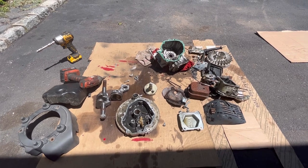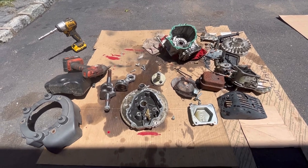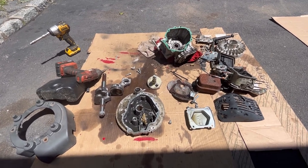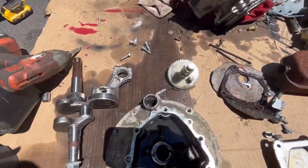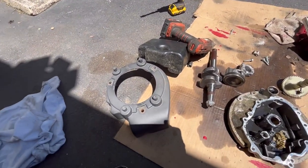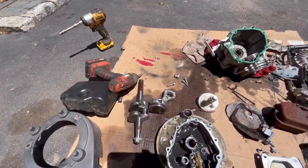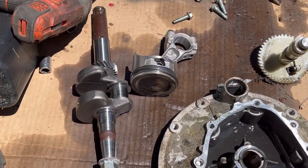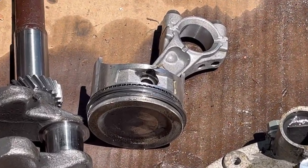Okie dokie, so that didn't take too long — it was fun. The biggest problem I had was removing the crankshaft out of the bottom sump cover because the crankshaft bottom was so rusty that it wouldn't get by the seal. Anyway, we have the engine cover, the gas tank with a cap. Let me zoom in here — we have a good crankshaft with good journals and a connecting rod with good piston and rings.